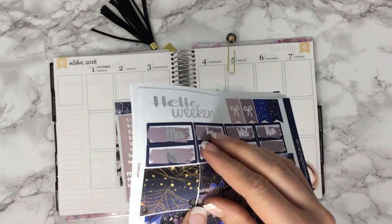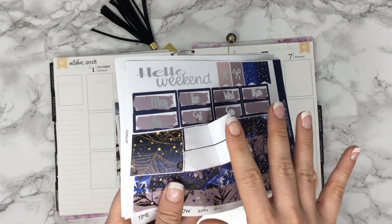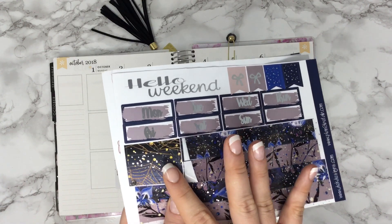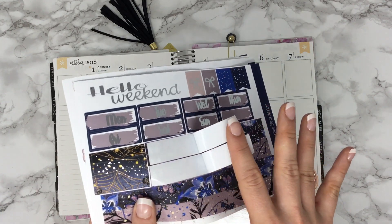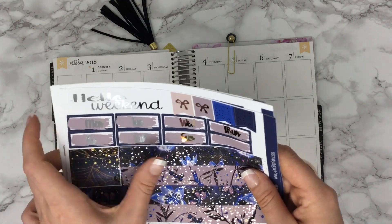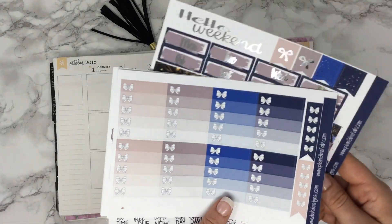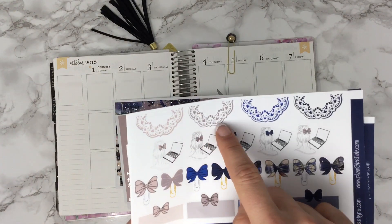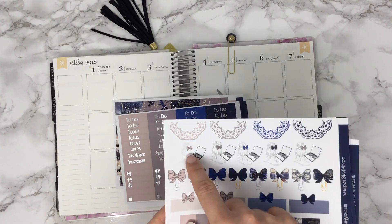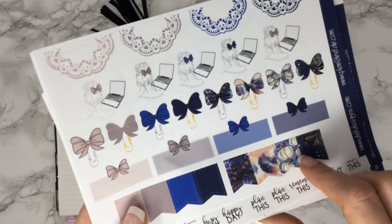Our washi is two separate strips — we do that on purpose so if you want to use a different washi that matches the kit you can, without having to slice it yourself. I'm going to be using some Simply Gilded washi with my spread this week. Here are some check boxes with bows, matching doilies, the girl at the computer, paper clips, and some flags.